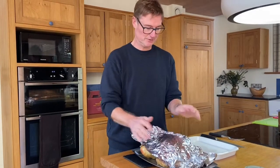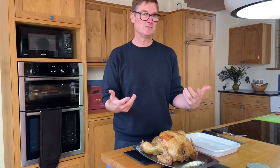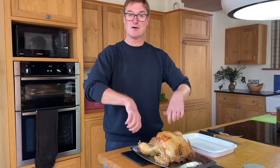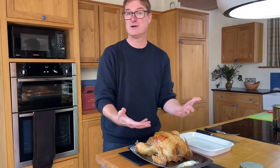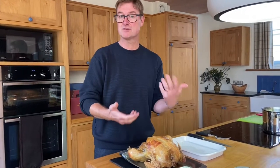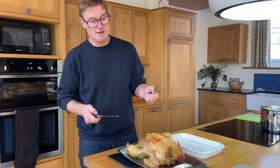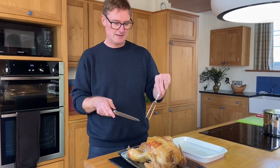The bird has been resting and I'm going to show you how to carve it. There are several ways to do this. I'm from a family where you take slices off and everybody gets a little piece. For presentation, some people like to do it at the table, so let's do a combination of those two. You need a really nice knife and something like a carving fork just to keep it in place.